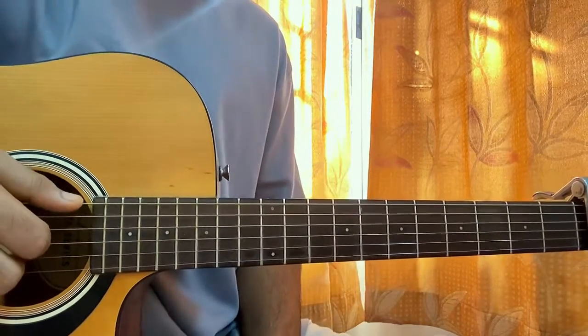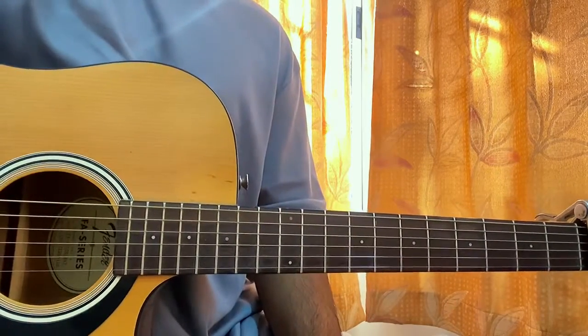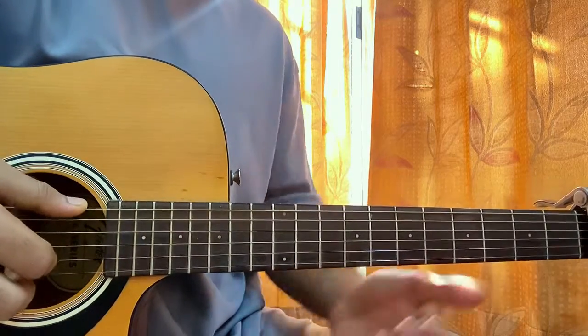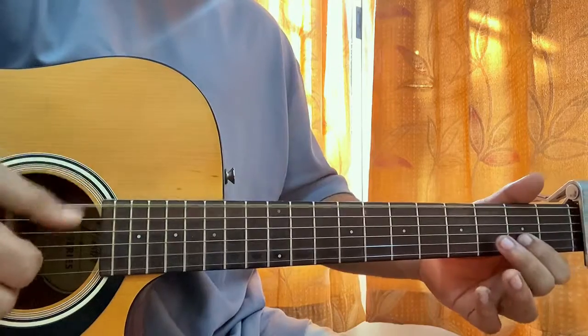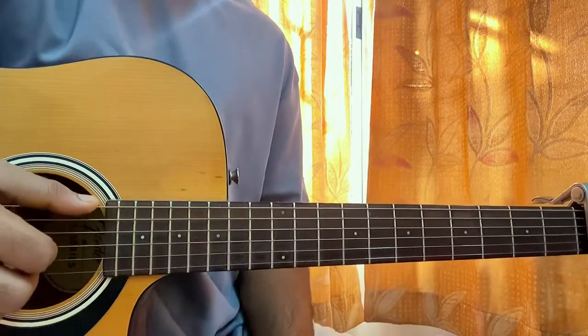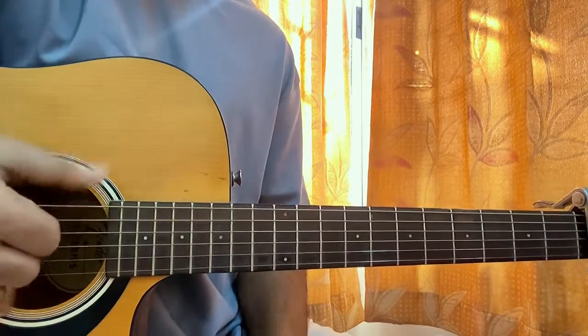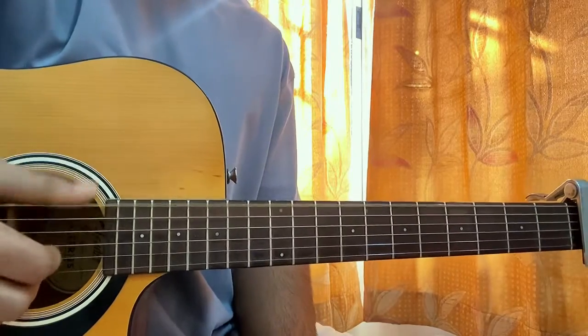Now I'll show you how to play the song — it's a bit weird, I have to say. The intro works like this: keep the capo on fret 1. What I do is I hit the low E string with my thumb open, and I'm constantly blocking and plucking the E string.